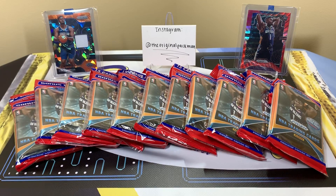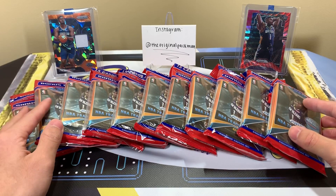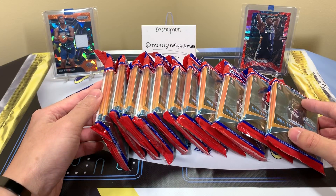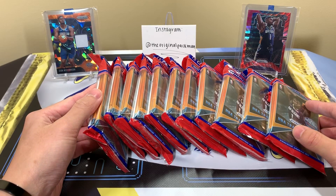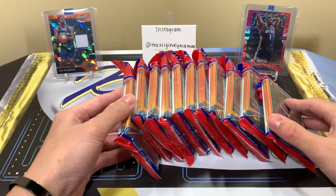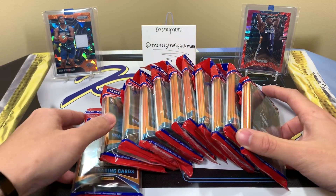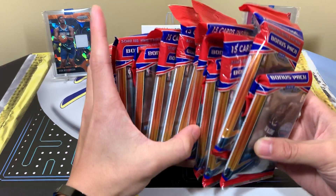What's up everyone, welcome back to a new video. Today I'm ripping 11 cello packs of 2019-20 Panini Prism basketball. The first time I ripped these I found only 11 — usually there's 12 per box, but someone keeps taking one and leaving me with 11. I don't have a problem with it; I just hope there's no monster in that missing one. The odds are hopefully in my favor if these all come from the same box.